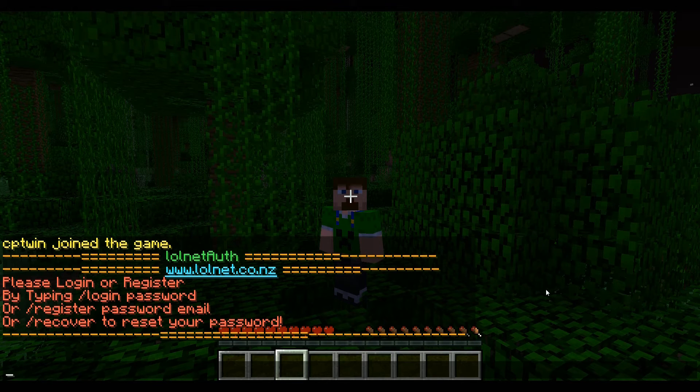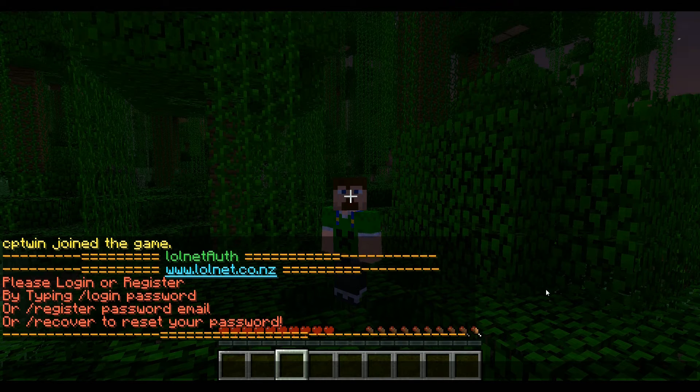Hey guys and welcome to another lolnet tutorial. I'm Captain Win and I'm going to quickly go over registering on a server that uses lolnet auth. Registering on a server is quick and simple.